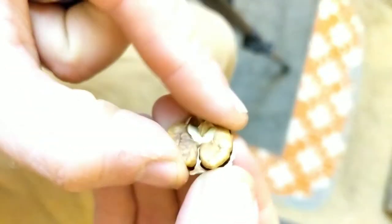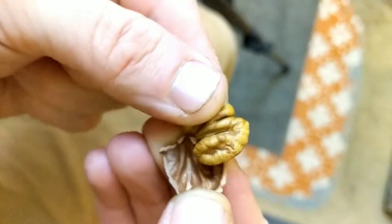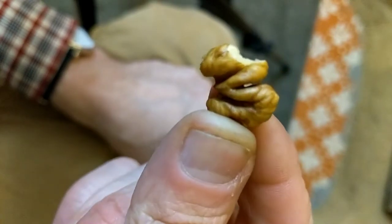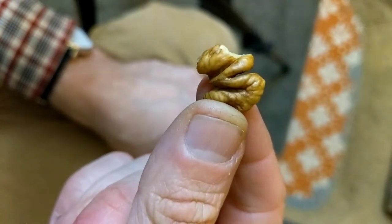With any luck, you're going to get these little brains. I guess calling a hickory nut a brain is probably not the best way to sell it. Oh, it's so good.